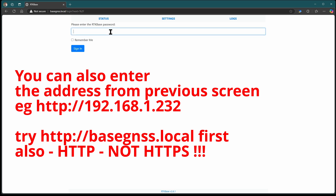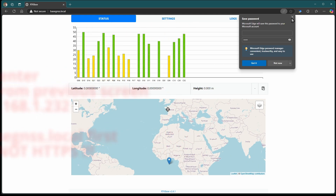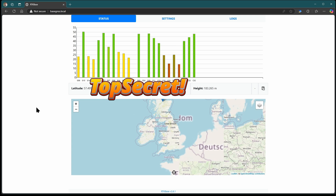Open your web browser — any will do — and enter the address http://base-gnss.local. If that doesn't work, try connecting a screen and using the IP address you wrote down. The password for the web interface is 'admin', but note that this is not the password you may have set using the imager. It's always admin.